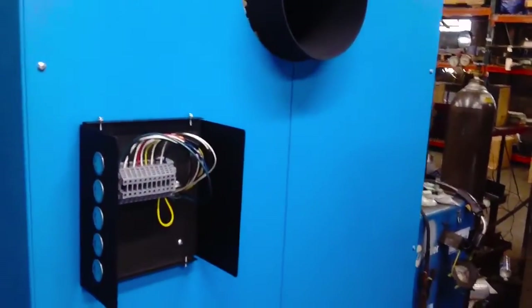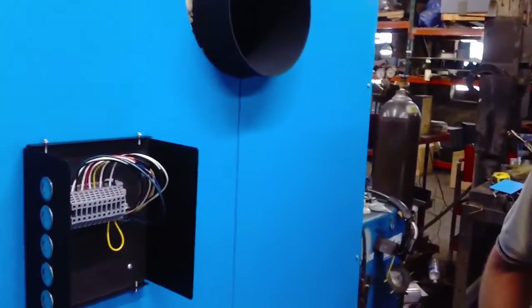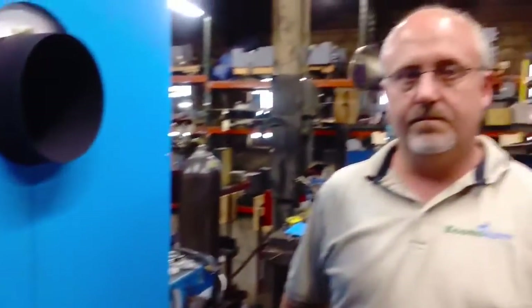Most boilers don't have anywhere near that level of safety. We back that up not only because of our desire as a US company to keep our customers' safety a first and foremost priority, but also with our safety certifications, which we'll talk about later on. And for a $70 adder, it's worth just including the Aquastat in the package for that peace of mind.